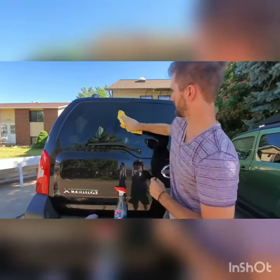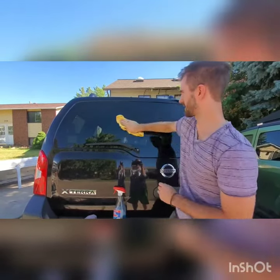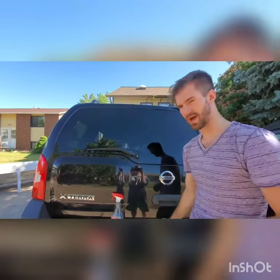You want to take your sticker and make sure that you place it in the middle so it's centered. Now you can use a ruler to measure it, but I'm just going to eyeball it. So I've got my sticker right here.